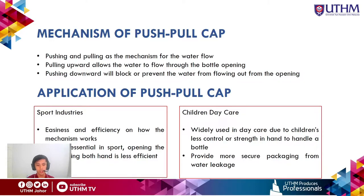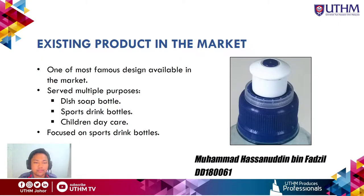The second application is children's daycare. The push-pull cap is widely used there because children have less hand strength to handle a bottle. This may lead to water leakage, so the push-pull cap provides more secure packaging, preventing water leakage from the bottle.